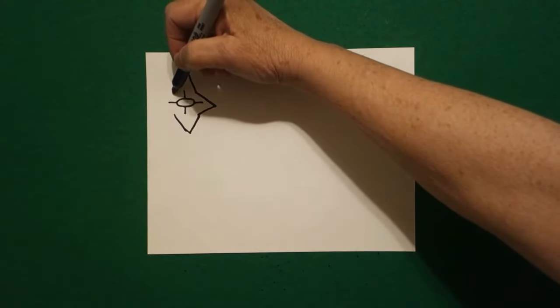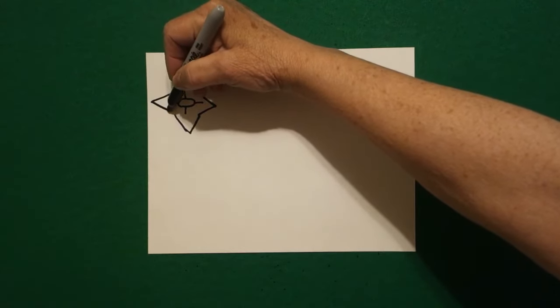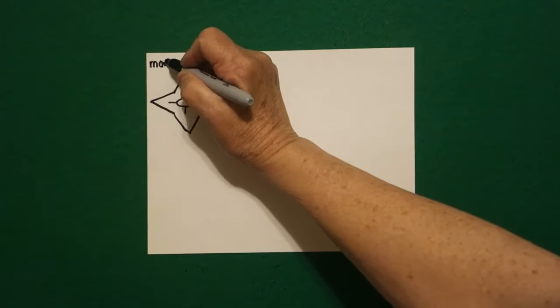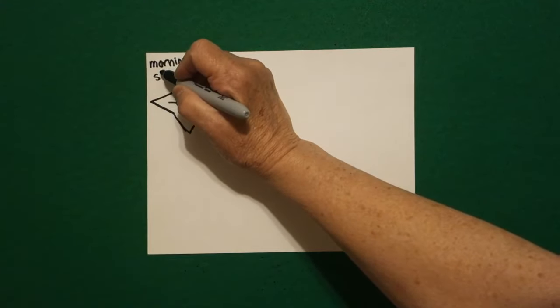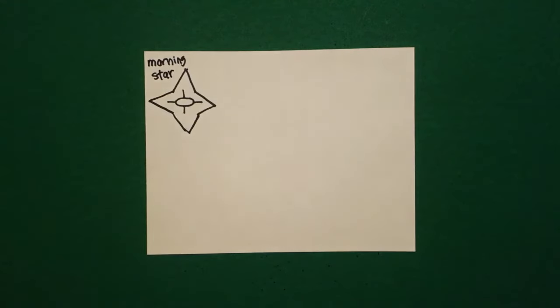Come over here on the left, draw a straight diagonal out, straight diagonal in, connect. This is the morning star. And these symbols represent important aspects of Native American life.